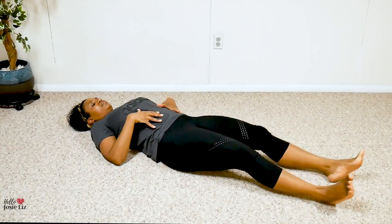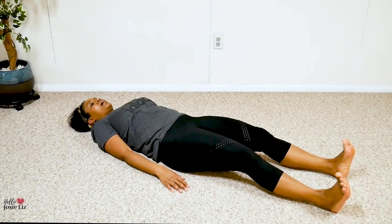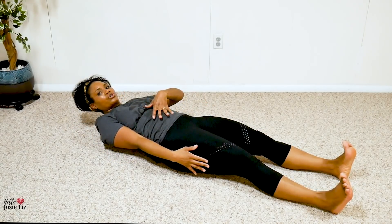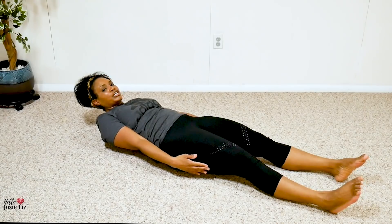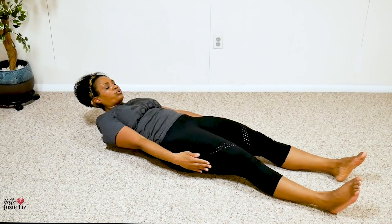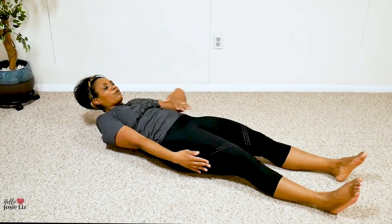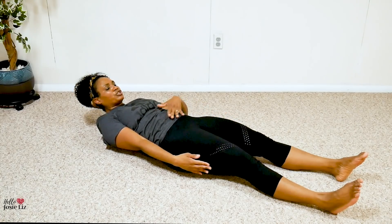Okay, back to laying down. I want you to hollow out — lift up your shoulders, you are using your core to pull you up. I don't want you pulling on your head. Your shoulders are up off the floor, your lower back is pressed to the floor because you are tucking your tail. Breathe and hold — every time you breathe and push that air out, I want you to squeeze your belly when you push out. You got it, squeeze your belly when you push the air out.